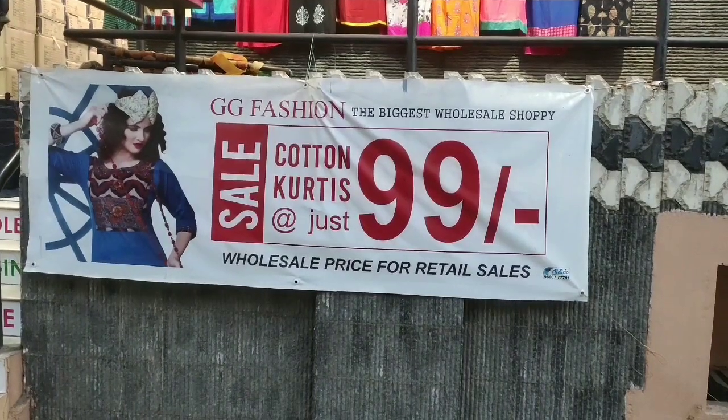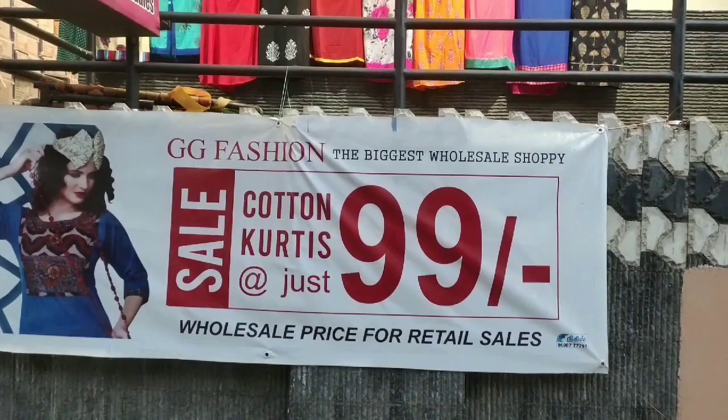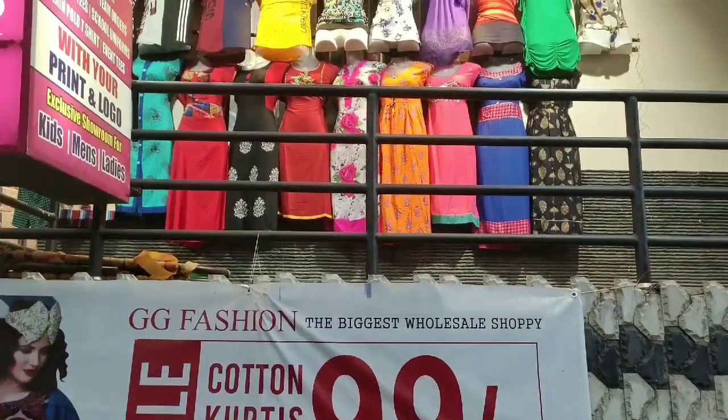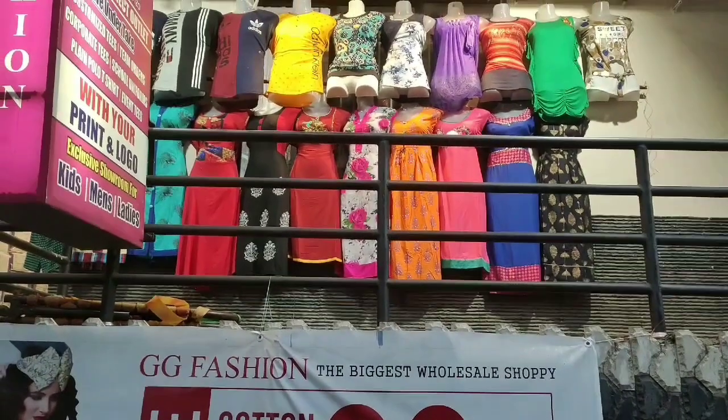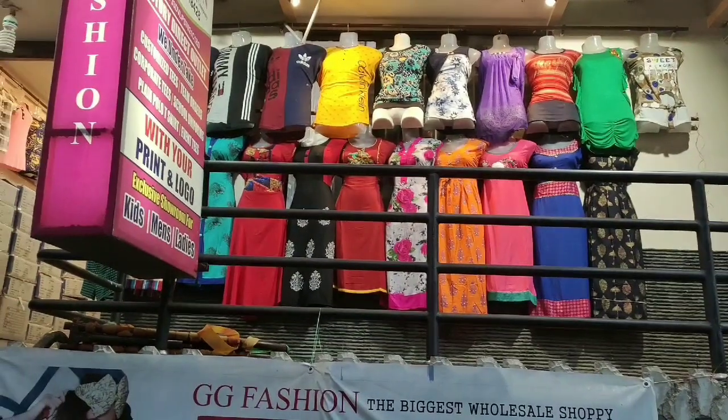Hi my dear friends, how are you? We are going to share what we are going to do in the shopping area. We are going to have a summer offer at the summer start. What kind of collections are there? We can see the address and contact number in the description box.